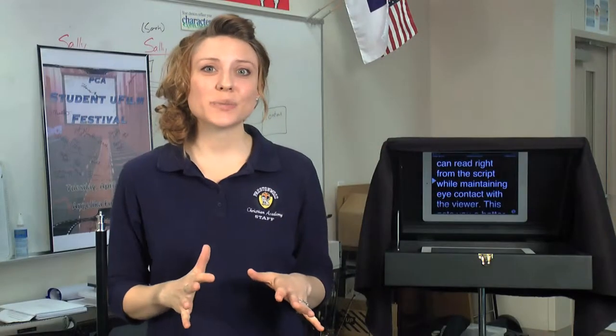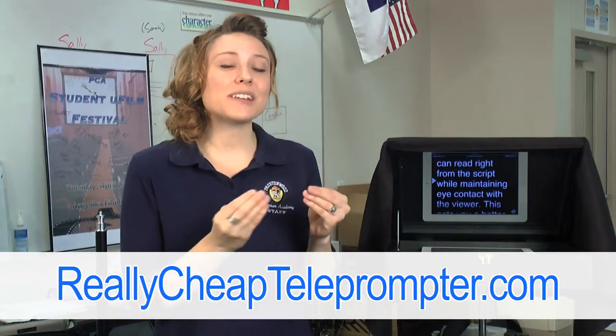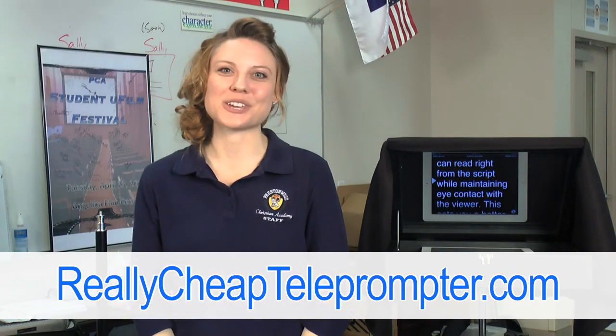Your classes will be less stressful because your students can focus on learning production rather than memorization. And your editing will go more efficiently since you have more good takes. Go to reallycheapteleprompter.com and get the tool that has worked so well for us. It will give you the benefit of training your students with a teleprompter as it helps your class run smoother too.